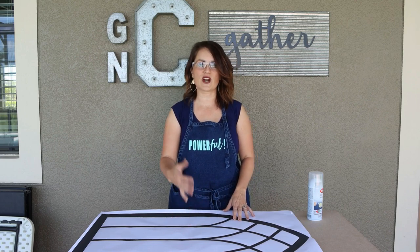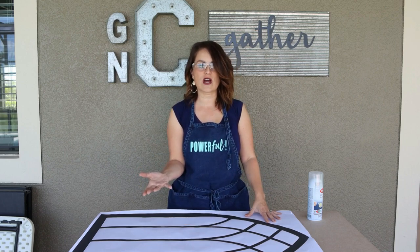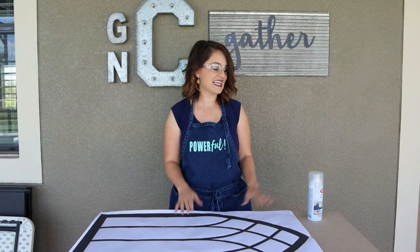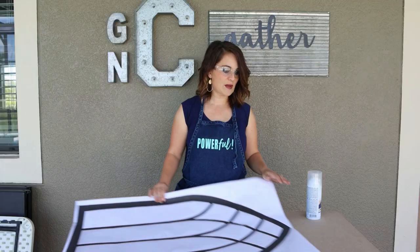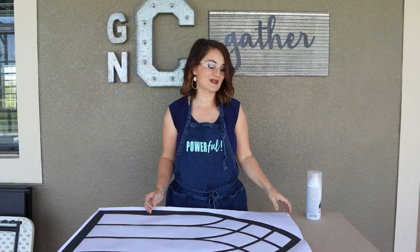I figured we could approach this one of two ways. The first was to use graphite paper to trace the template onto the board, which is a really good option. But I think a better option is to take some spray glue and actually stick our template down to the board while we jigsaw it, then peel it off afterwards and do a light sanding before painting. I'm using MDF, but you could use any plywood — this is scrap wood I had around, so it was free to me.